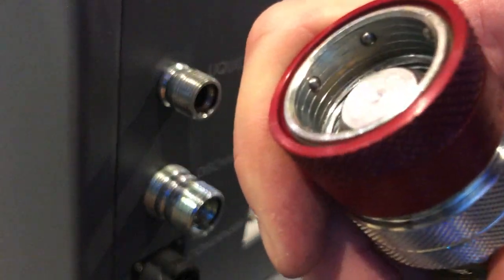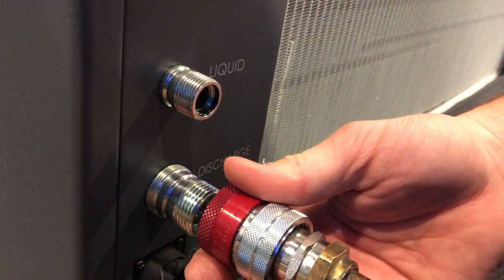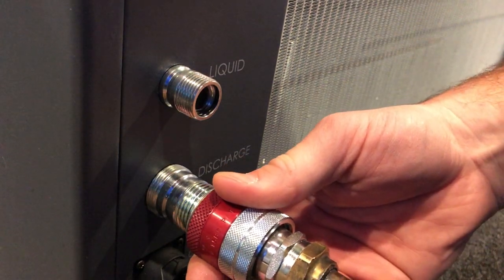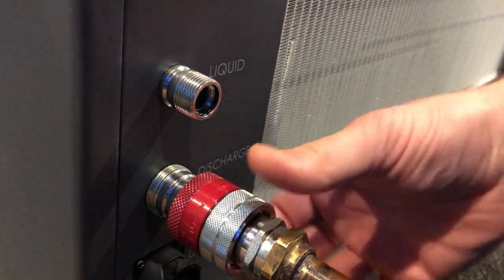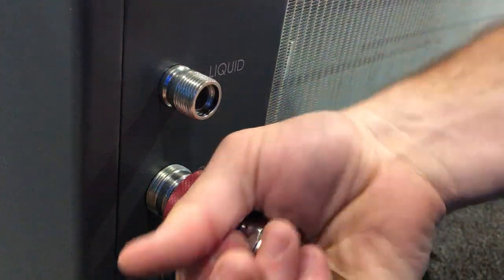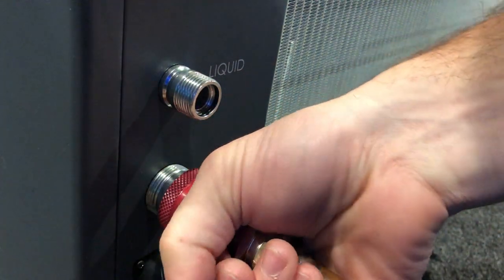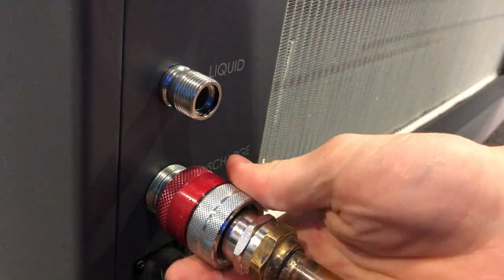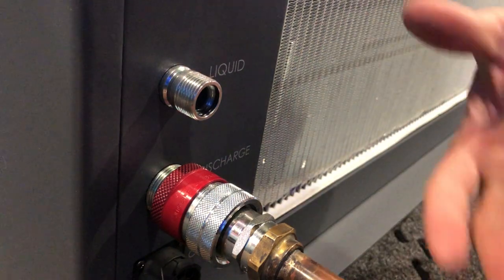It's a ball bearing fitting — as you can see the ball bearings in there — and all we're going to do is basically line it up with our discharge, get it slid on as far as we can forward, then let it go, and then as we turn it, that fitting is going to go down the rail until you'll hear it snap into place. Right there. It snaps in, you can see the distance, it's perfect, it's connected.